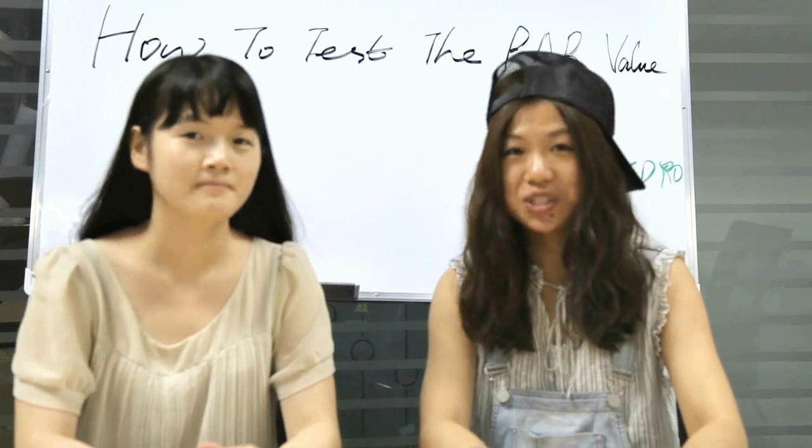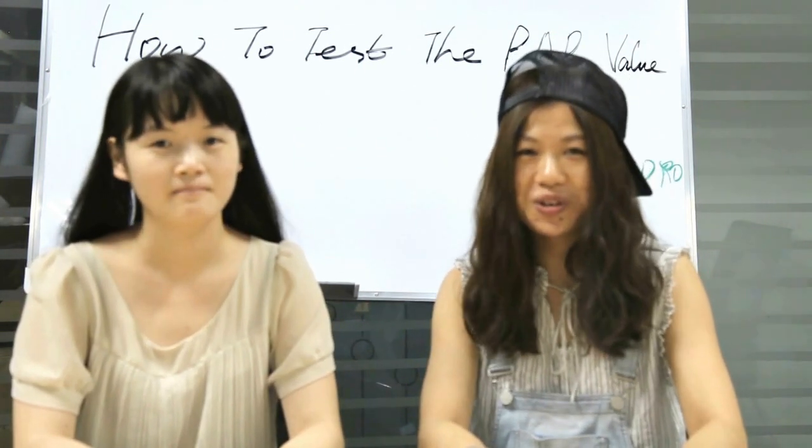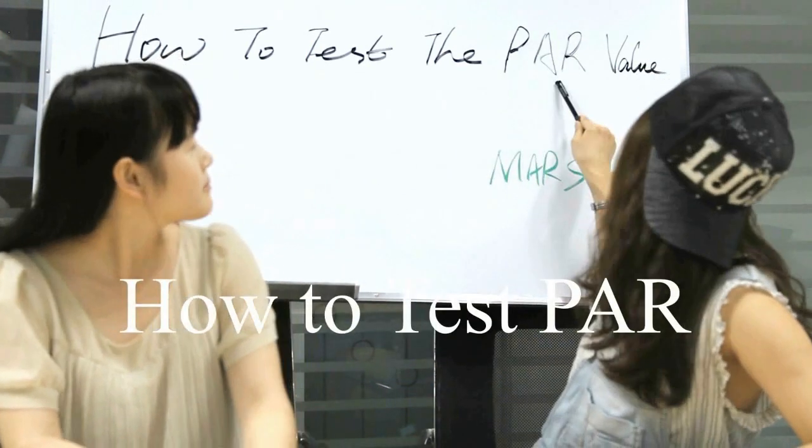Hey, what's up guys? Mars Hydro team here — Ruby, Tina. Today we are going to show you how to test the PAR value.